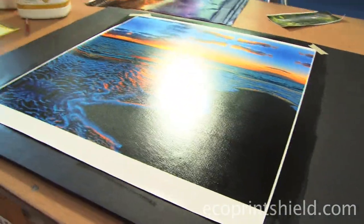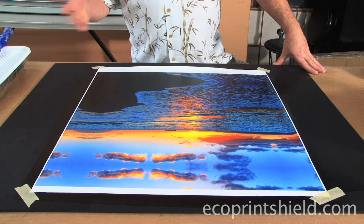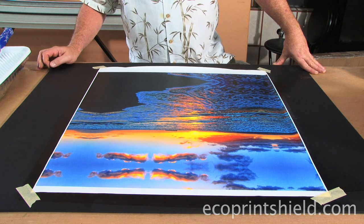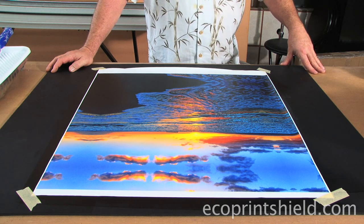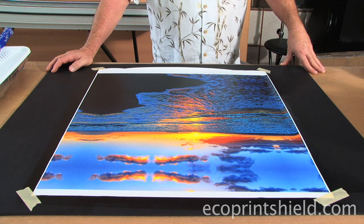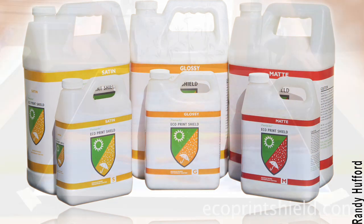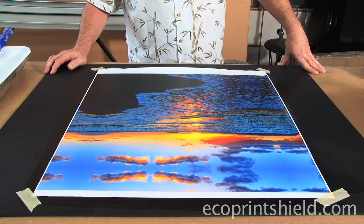So 90% of our images are satin. Matte is also a great product when you want to diffuse and soften the image — it's really great for skin tones. You have to experiment with gloss levels yourself, but the main point is your third application determines your gloss level. All three products from Eco Print Shield are the same base product — they all start with a gloss base. For satin and matte, we add microscopic beads called diffusion agents to break up the surface quality. If you do all three coats using the diffusion agent, you get milky or white-looking blacks — you don't get rich, deep blacks. You only need the diffusion agents on the final coat.